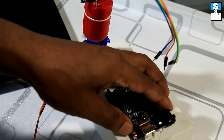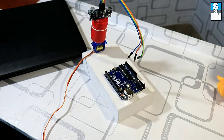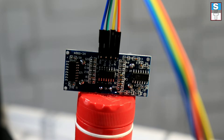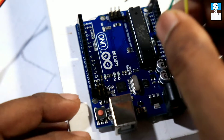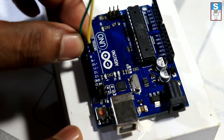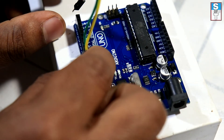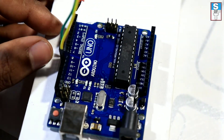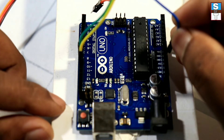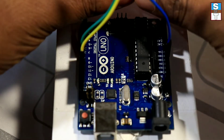Now fix the Arduino beside the servo and the sensor. Now it's time to connect the trigger, echo, and positive and negative terminals. Take the trigger wire and the echo wire from the sensor and connect them into pin number 10 and pin number 11. Connect the sensor's positive wire to 5V and the ground wire to GND.